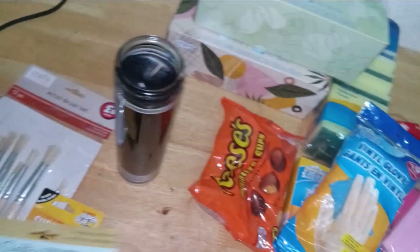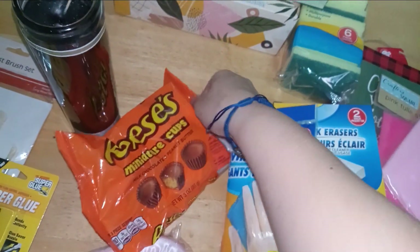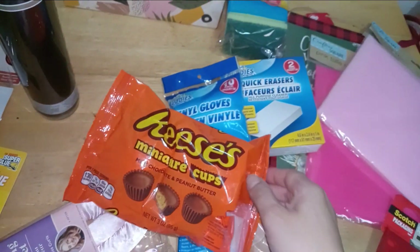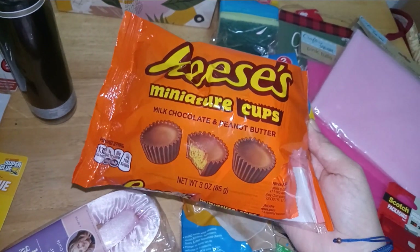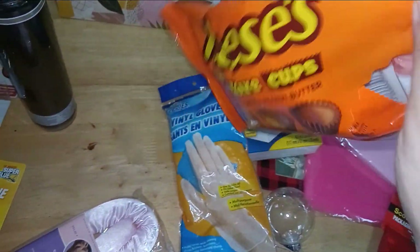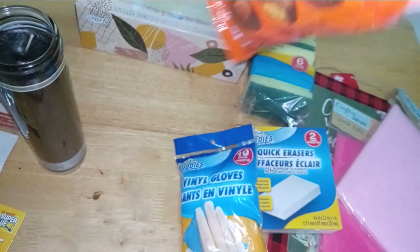Also in their Halloween holiday section — they are phasing out Halloween — but I was able to snag a package of Reese's Pieces peanut butter cups miniature cups, three ounces. Can't go wrong with this. Perfect for kids and little hands as a snack while watching a Halloween movie.